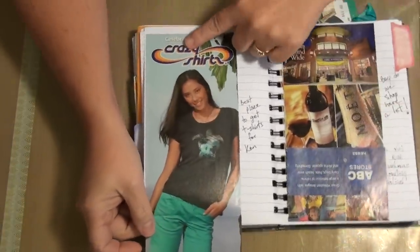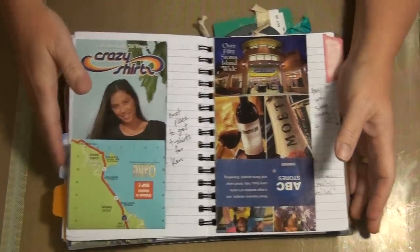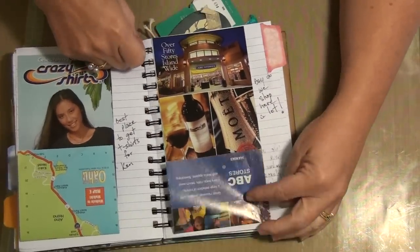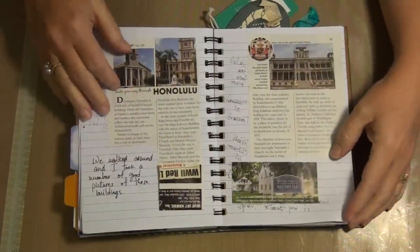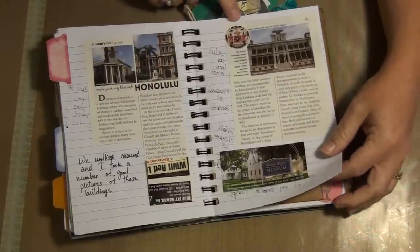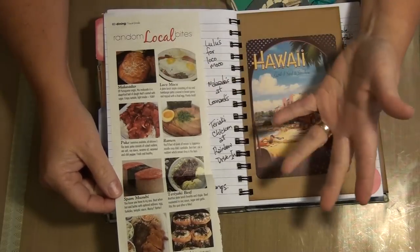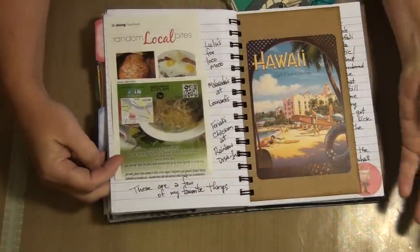I put this in here because this is where I buy my husband's shirts — Crazy Shirts — because he's so tall it's hard to find shirts long enough for him. And of course I had to put ABC in there because I think I spent half my time in those stores. I love shopping in ABC. This was the walking tour, and I wanted the information on the buildings. This was just some of the types of foods that are very popular there, and I wrote down the places I went and the things I had.